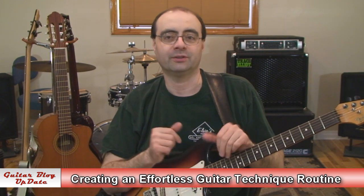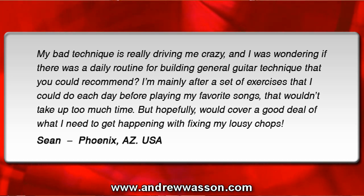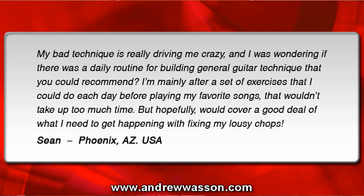This question was sent in by Sean, he's from Phoenix, Arizona, and he wrote in with this email: 'My bad technique is really driving me crazy, and I was wondering if there was a daily routine for building general guitar technique that you could recommend. I'm mainly after a set of exercises that I could do each day before playing my favorite songs that wouldn't take up too much time, but hopefully would cover a good deal of what I need to get happening with fixing my lousy chops.' Thanks for writing in, Sean.